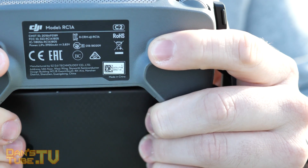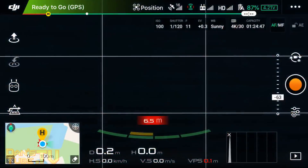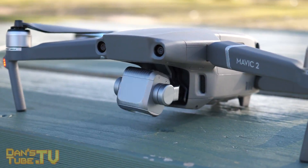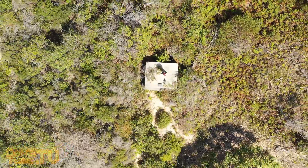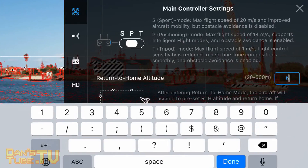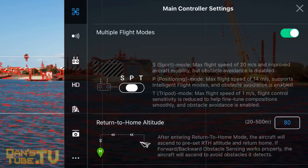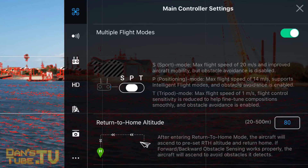The default setting for the C1 button is called camera forward/down, which is a really useful setting. It basically allows you to point the camera down and then automatically point it back up to a forward position. In the main controller settings I would recommend changing the return to home altitude from the original value up to either 60 metres or 80 metres, just to ensure that if it is returning to home you'll be well above anything you may encounter.